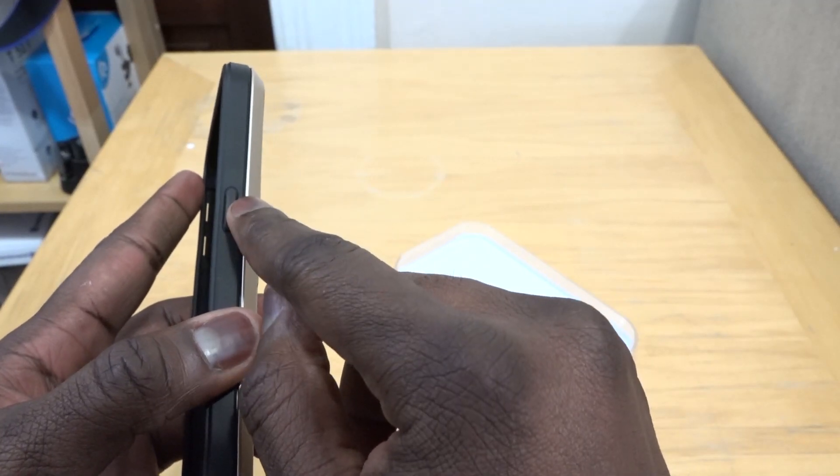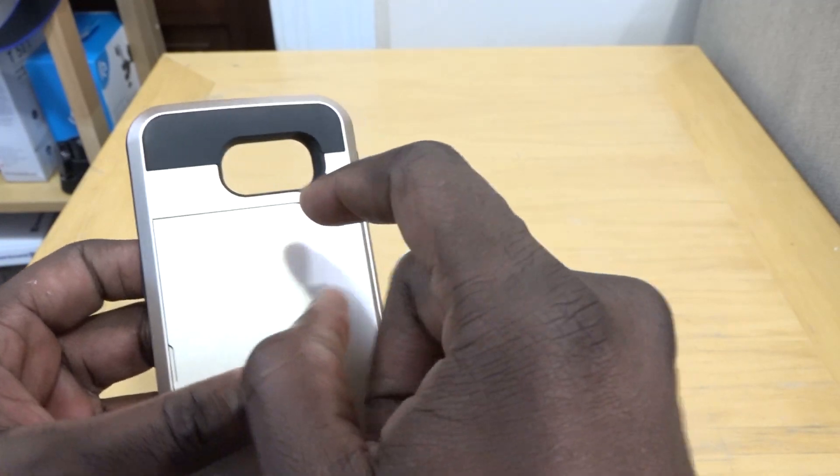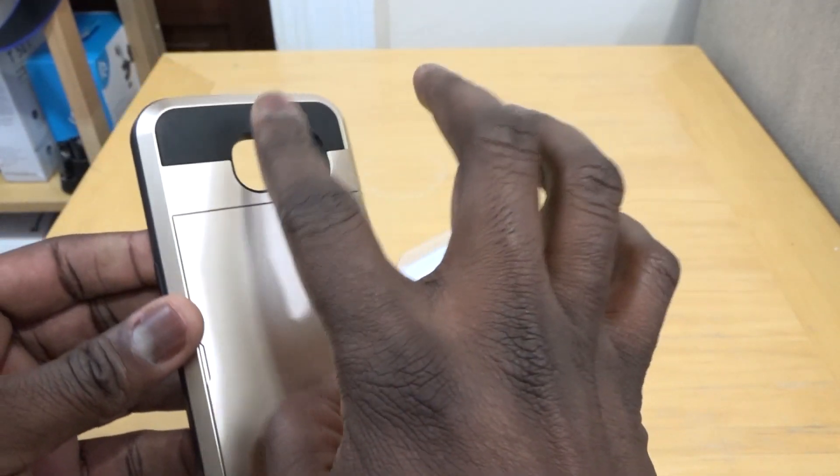Power button is on the right, volume rockers on the left, and there's a huge cutout for your camera, as well as your LED flash and fingerprint sensor right there.